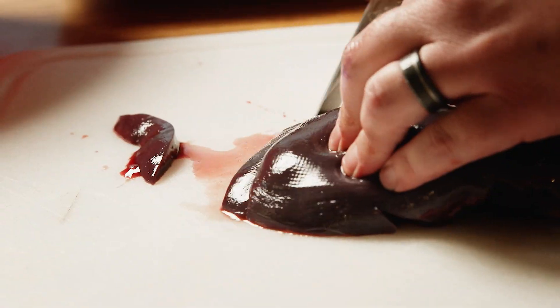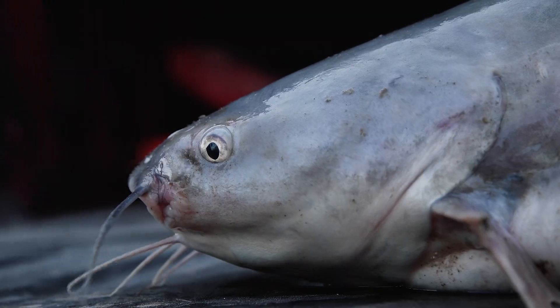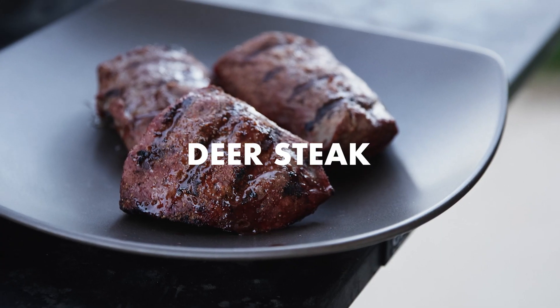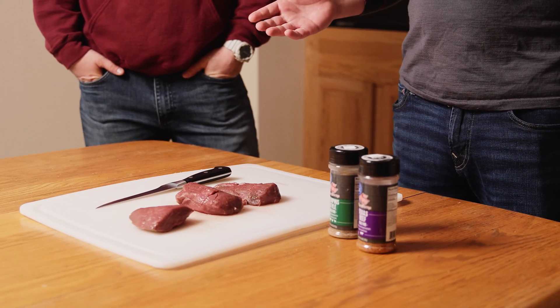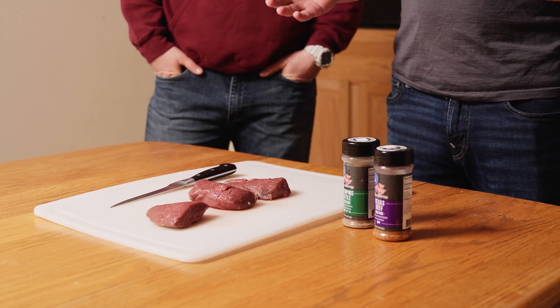Get ready to show you how to make some deer backstrap. With backstrap it's super simple — it's really not much different than a beef steak. If you've ever grilled beef steak, the difference is there's no fat in deer, so you really don't want to overdo it or it'll just be dry leather. But beyond that it's so straightforward to cook.